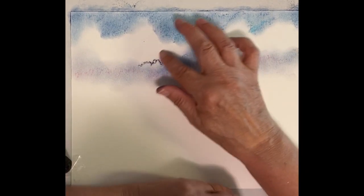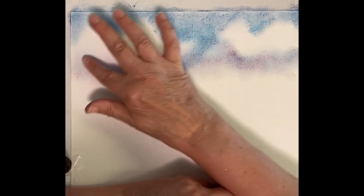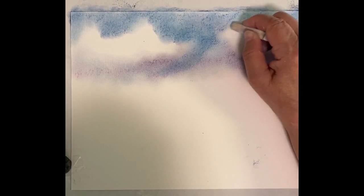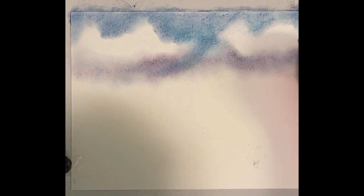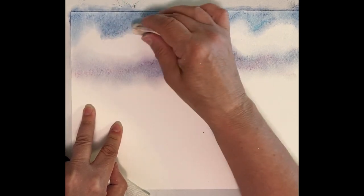Maybe some of those clouds had a little bit of rain still left in them. You can always go in and darken any of this area. Now I'm going to take my whites and right at the tops, scrub that in, bring it down. And most of it is the white of the paper — this I'm using more or less as a blender between the different colors.